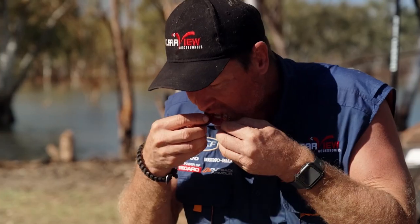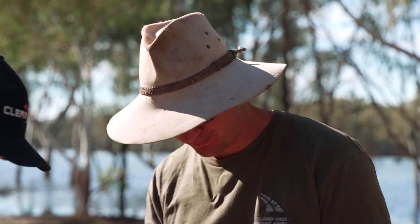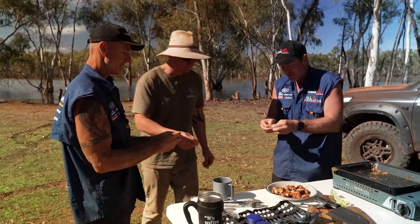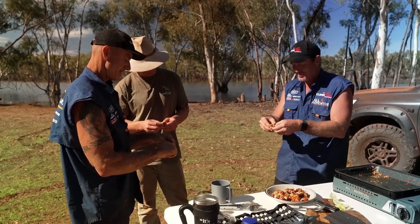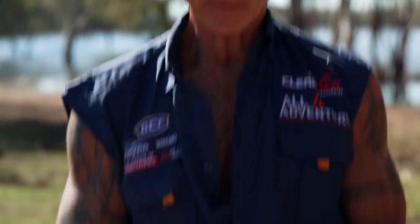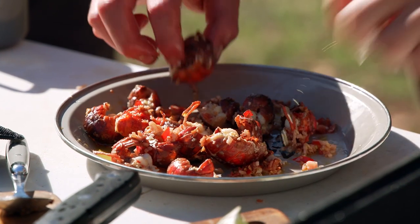They're damn good. You could eat them all day, couldn't you? The only way they could be better is if they were the size of a crayfish, not the size of a prawn. Look at this one coming out whole. They're just that much sweeter than a cray though, aren't they?